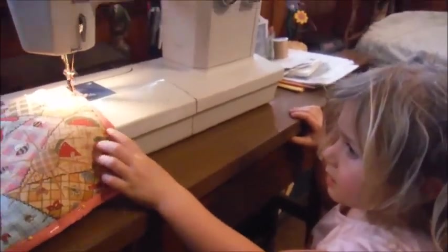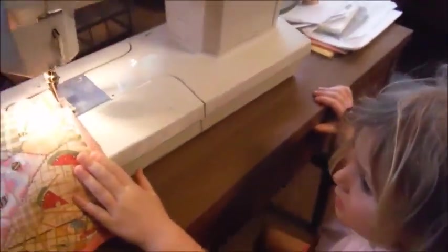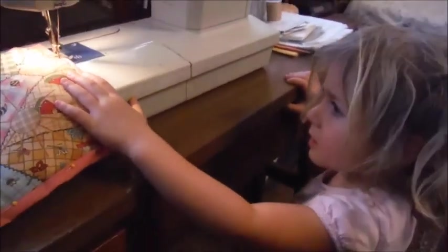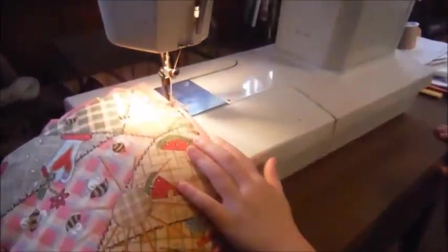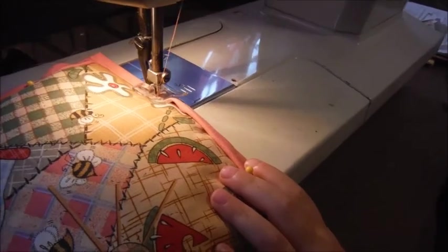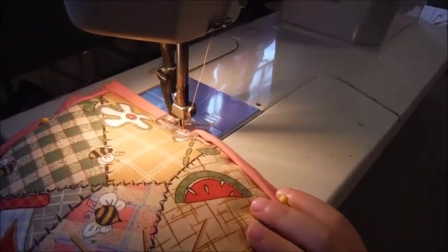Lily's first sewing job. She's making potholders for mom. Now watch the fingers. Good job, Lily.